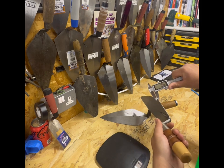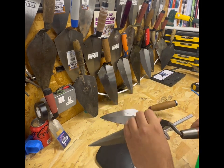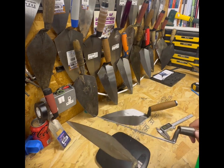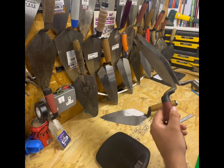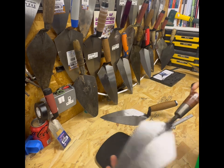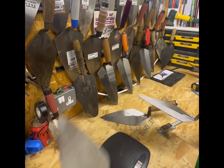One millimeter at the tip, almost 2mm on the heel. So it's actually a bit thicker, which means it would be more suited to breaking or cutting bricks as opposed to the Marshalltown which is a bit thinner. There's quite a considerable difference in thickness there.